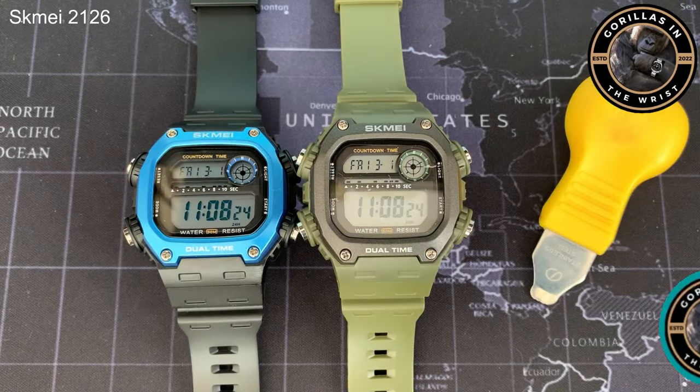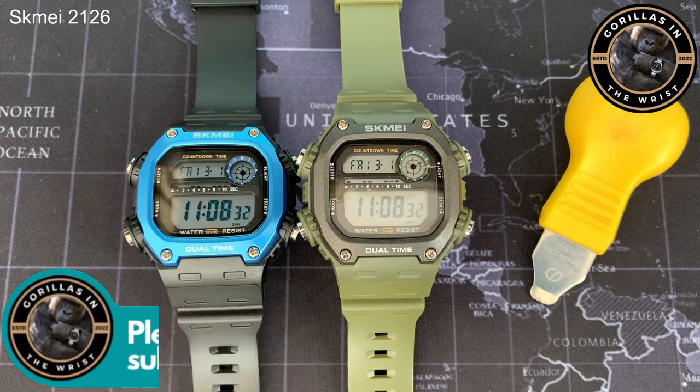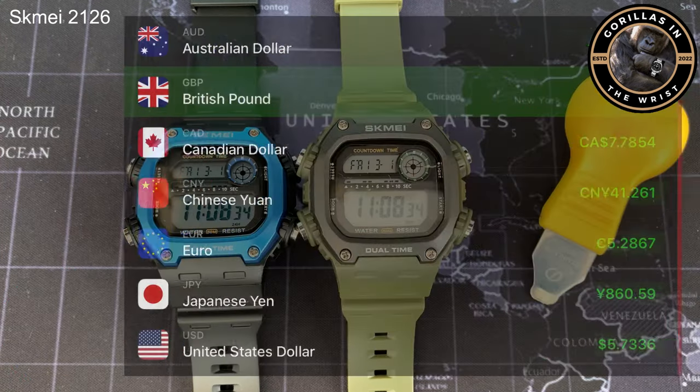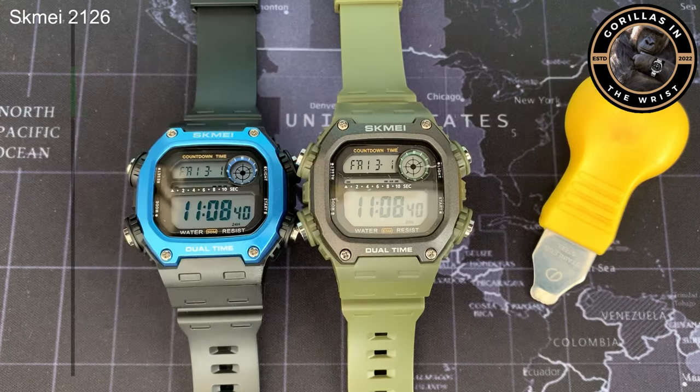Welcome back to the channel. My name is Chris and I am a gorilla in the wrist. Today we're looking at the Scammy 21-26s that I highlighted in my recent AliExpress video and asking the question: just how far can Scammy go on Casio's coattails? Let's get into it.